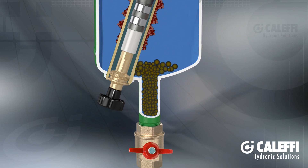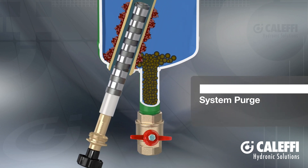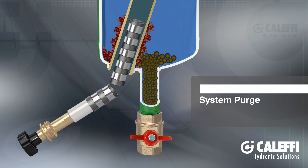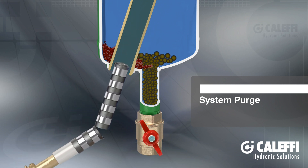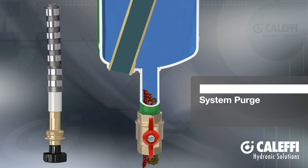The ferrous material is magnetically held to the outer surface of the brass dry well. To purge the Dirt Mag, simply remove the magnet stack from the dry well to release the ferrous dirt, and open the purge valve to blow down all the impurities. It takes just seconds without system shutdown and there's no cleanup.